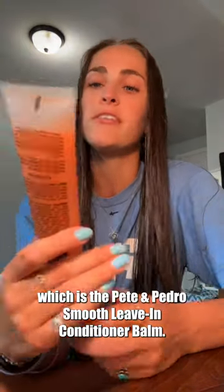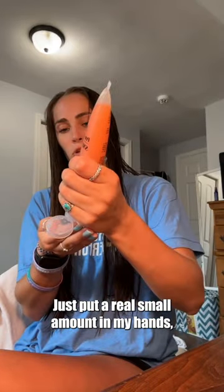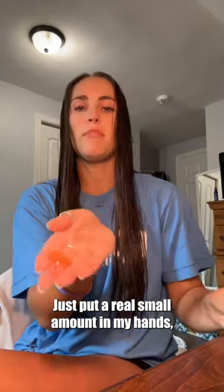Hey guys, so today I'm showing you part of my hair routine, which is the Pete and Pedro Smooth Leave-In Conditioner Ball. Just put a real small amount in my hands and start massaging it through kind of the ends of my hair.